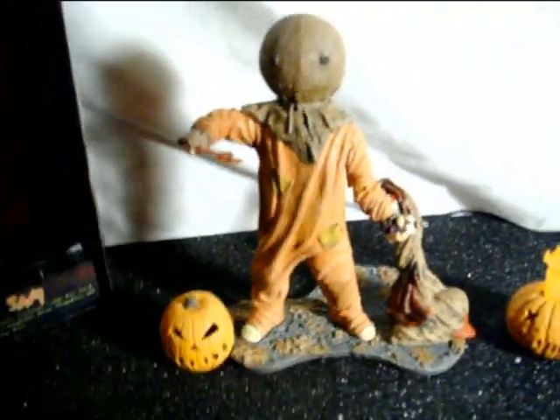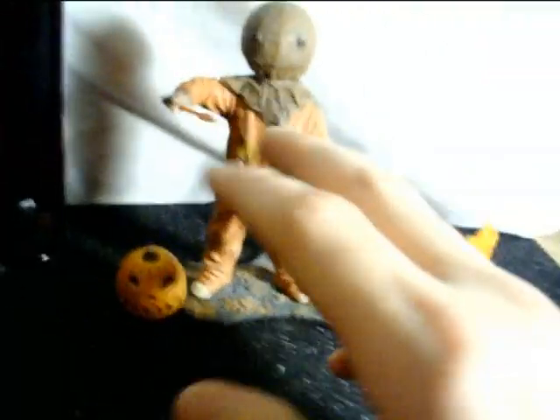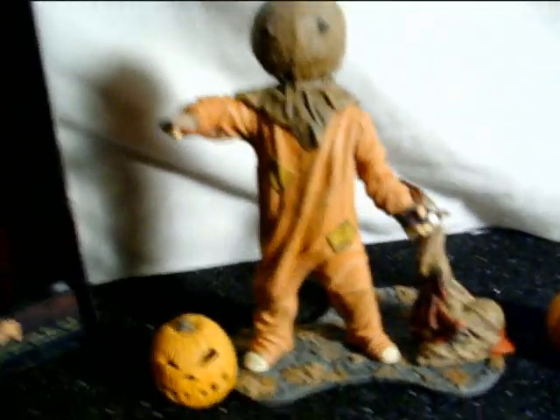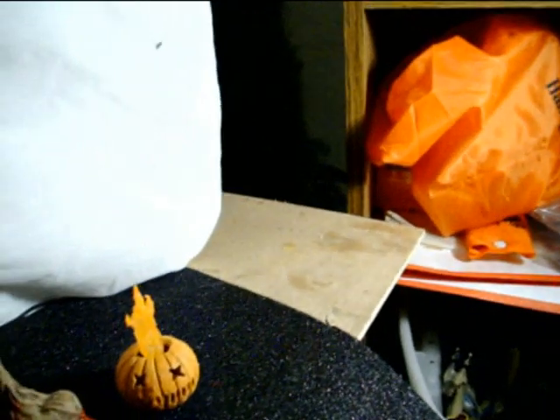NECA's figures are mostly statues — I know they're display pieces, not meant to be played with, but whatever. The mask has really good detail; you can see all the stitching and it actually looks like a burlap sack on his head. Very good job on that. He also comes with an alternate head, which I'll show you right now.